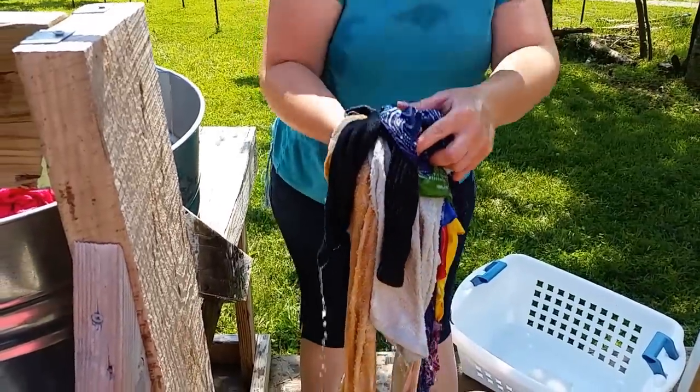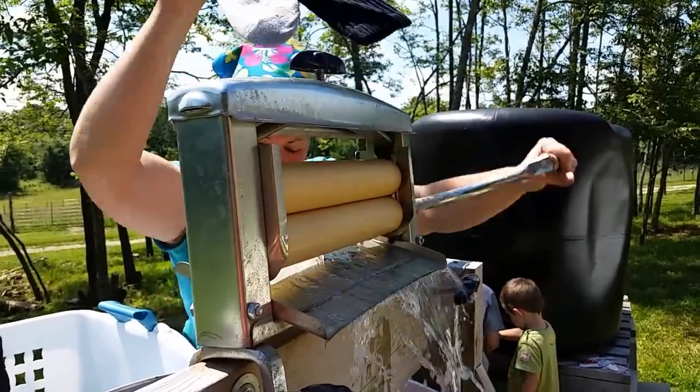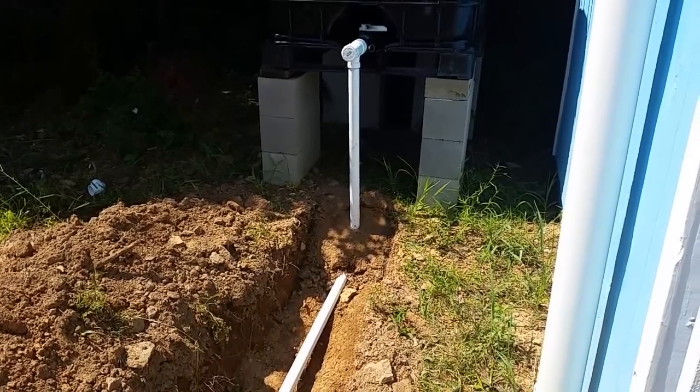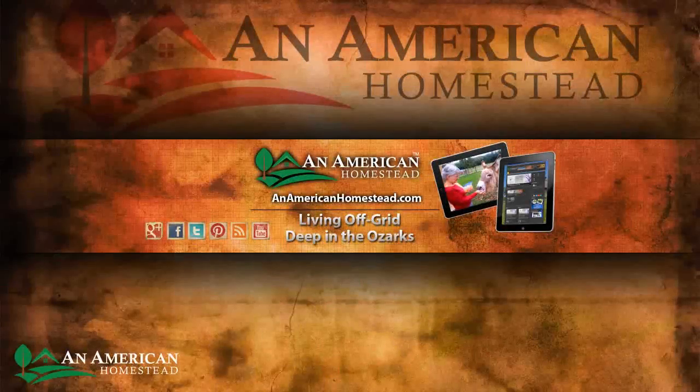This week on An American Homestead, it's been three years that Jamie and Joanne have been doing laundry off-grid, and there's no sign of them slowing down. And this week, our garden's gravity-fed water system is up and working. Thanks for watching, and be sure to visit us online at www.anamericanhomestead.com.